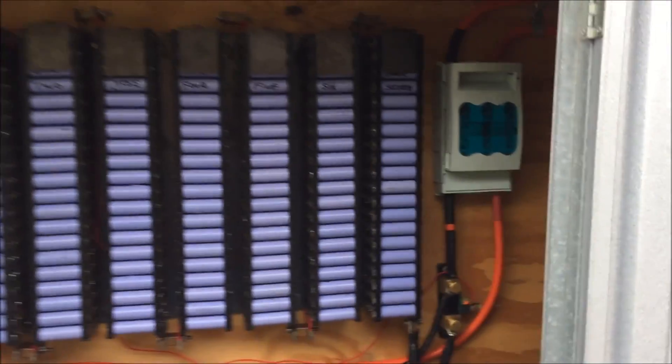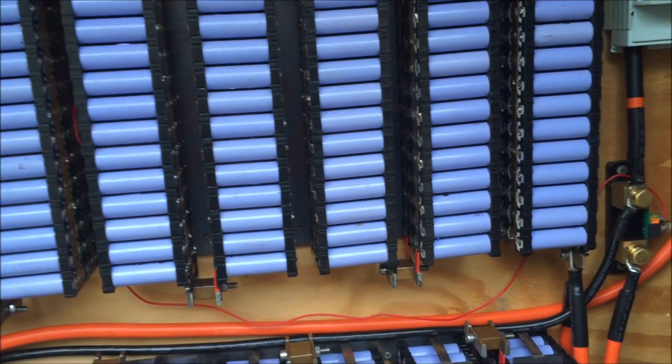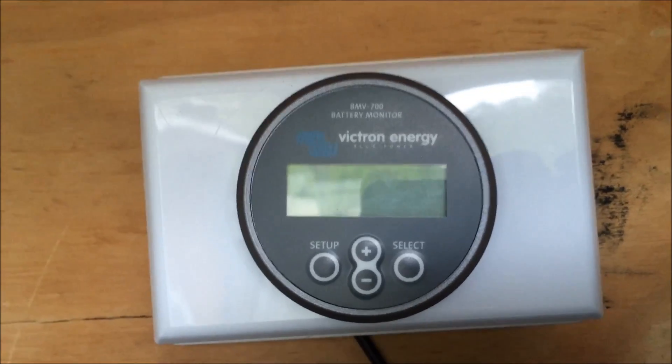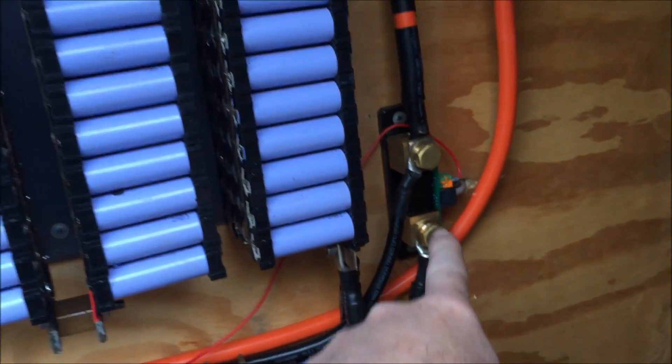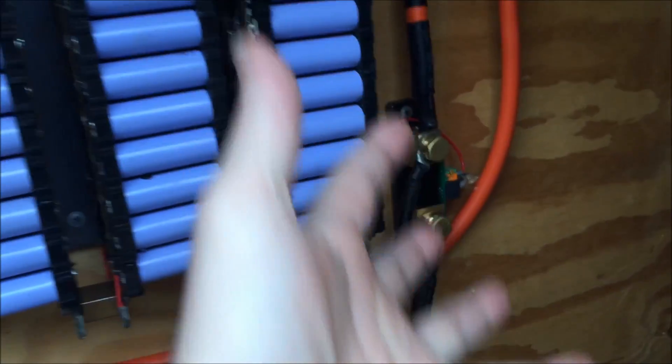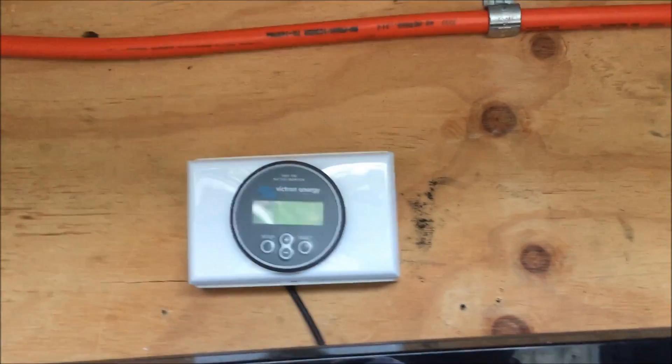The one little thing I'm not stoked about is that the Victron Energy Monitor died for some reason. I've done all the tests — it's got a fuse and it's got continuity, but I don't know. So I'll be sending that back under warranty, unfortunately. That would have been some good information to have, but being without it doesn't really kill me.